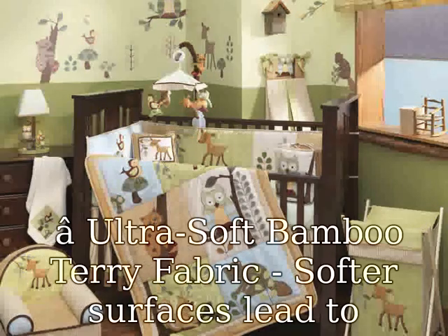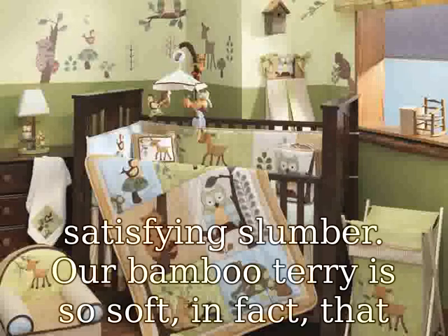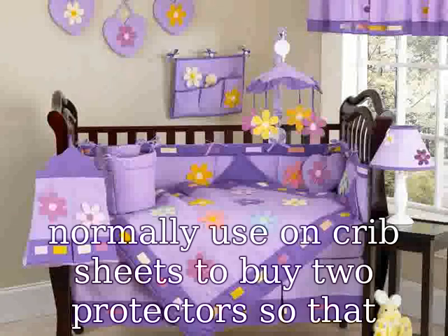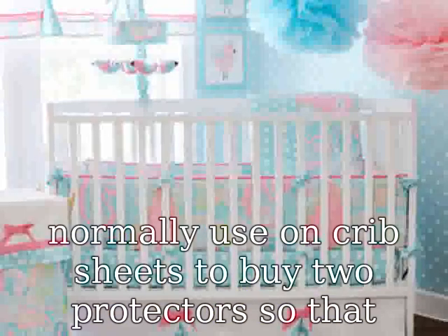Ultra Soft Bamboo Terry Fabric. Softer surfaces lead to satisfying slumber. Our Bamboo Terry is so soft, in fact, that your child can sleep directly on it. Put the money you'd normally use on crib sheets to buy two protectors so that you always have one handy while the other is in the wash.